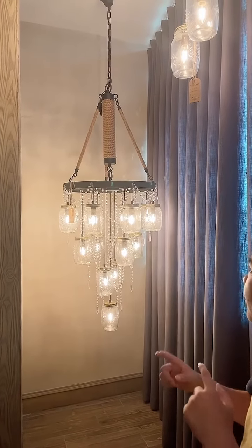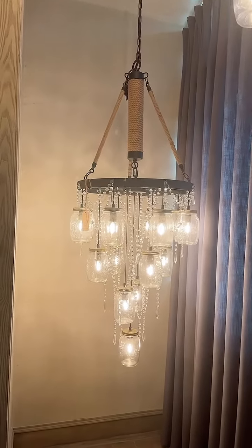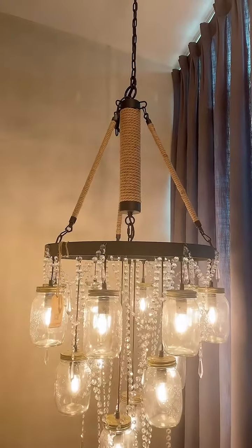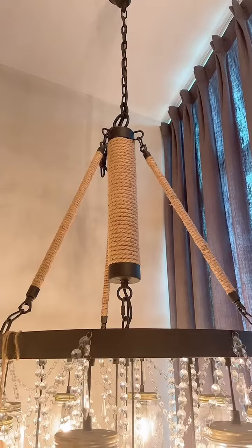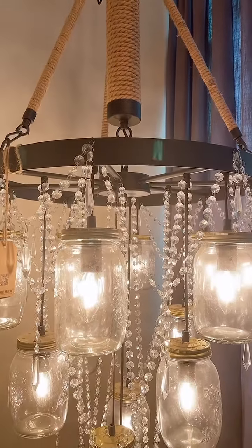Hello everyone, today we will introduce one of our chandeliers. You can see the chandelier here has some hemp rope wound around the metal part — it's just to protect the metal part — and the whole frame is also a black color.